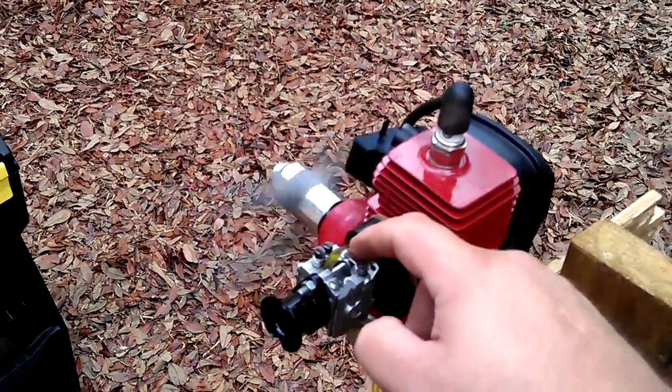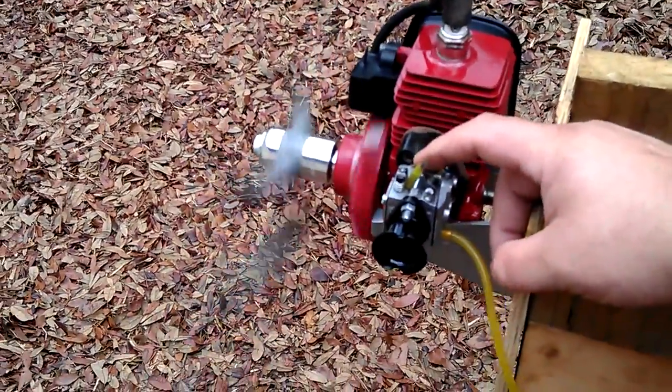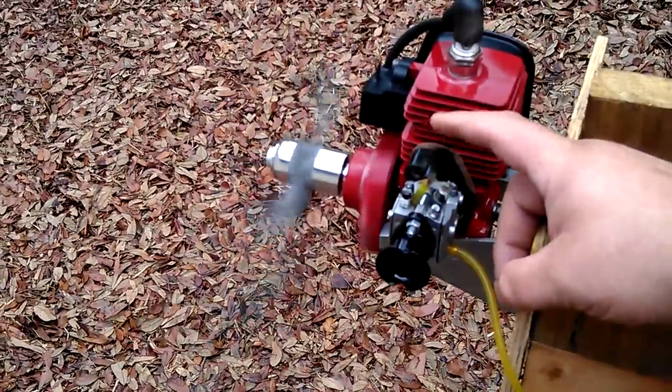Makes that pop sound, I'll tell you that. Runs really good. See what I mean about the carb? It's acting touchy on me.